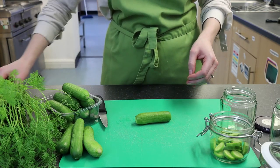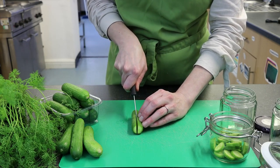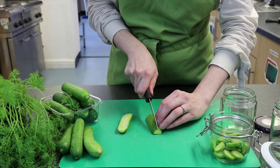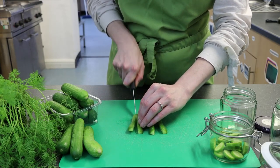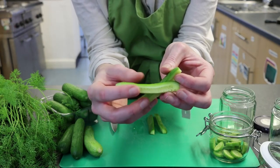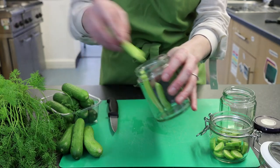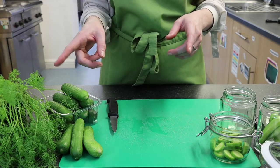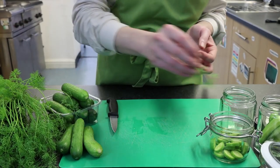The other way you can cut these is into long spears. Trim the top and bottom off the cucumber and discard them. Then carefully cut it in half lengthways, put it on the flat side, and cut it lengthways again. You end up with lovely long spears which are great inside burgers. Drop them straight into your jar.